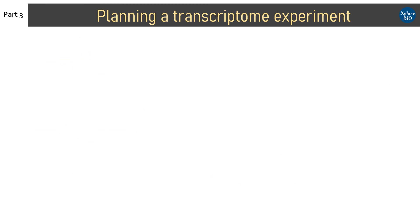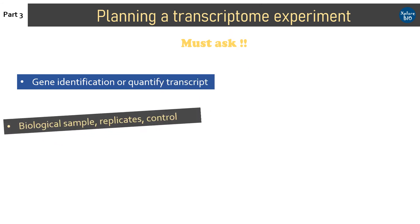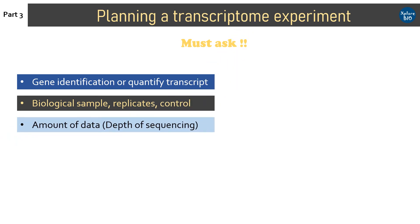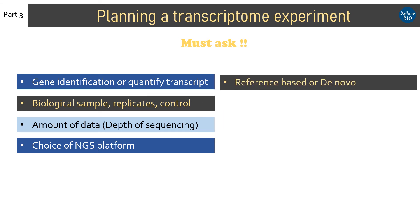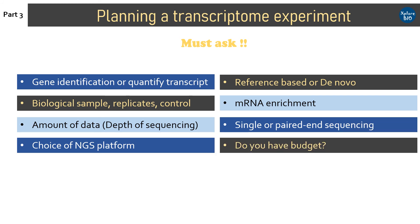Coming on to the last part of the video: things to consider when planning a transcriptome experiment. The following questions should be asked: Is the aim to identify and quantify transcript sequences? What are the biological samples, controls, and number of replicates you are going to take? How much sequencing data needs to be generated? What sequencing platform will you use? Will it be reference-based or de novo? This will determine the sequencing depth you will need. Is mRNA enrichment required? Should sequencing be single-end or paired-end? Do you have budget for sequencing and analysis? And is access to high-end computing available?